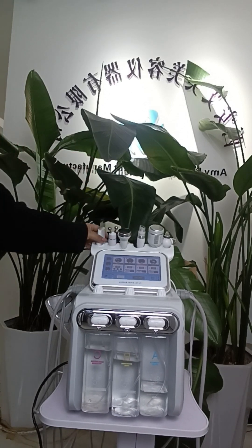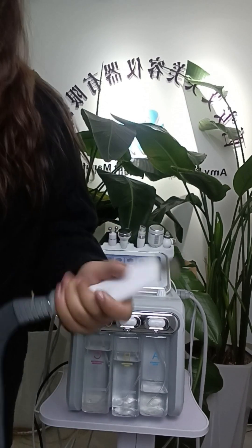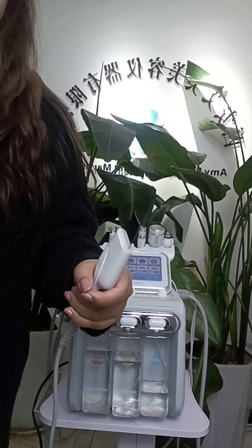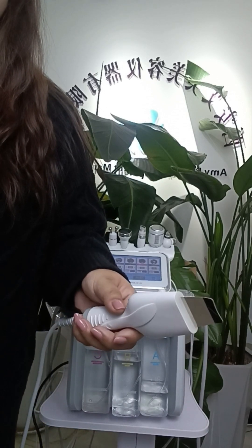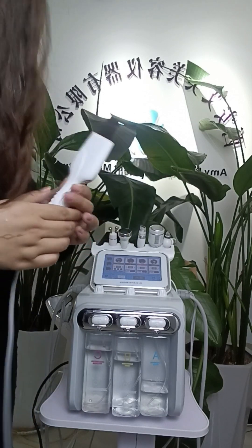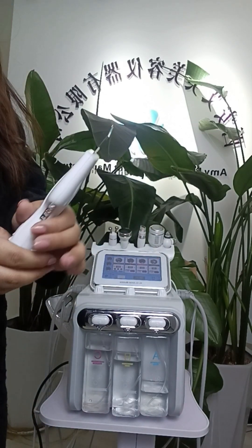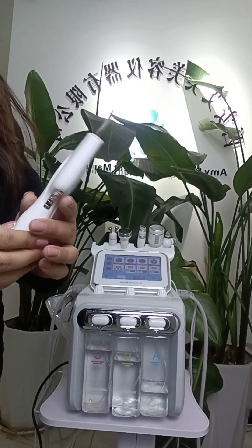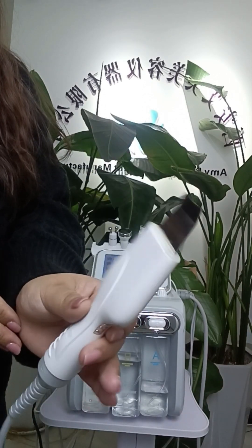This one is the skin scrubber handle. It uses high-frequency vibration which softens the skin's stratum corneum cells to clean the dirt deeply. You can also choose continuous mode and discontinuous mode and set the power.